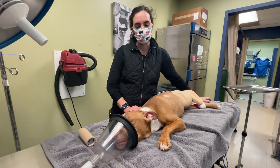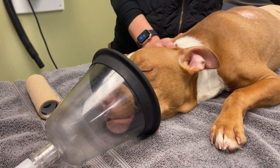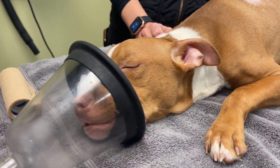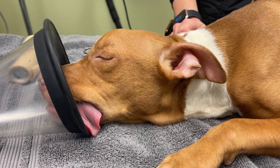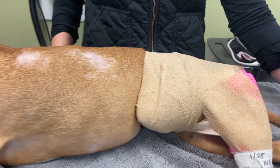Hi everyone, I'm Dr. Morgan. This is Odella, who you guys just saw get rescued the other day. She had a hip that was out of her socket, so we are going to try to save the leg.